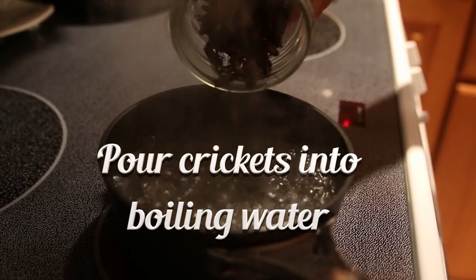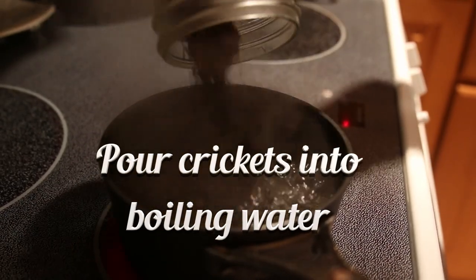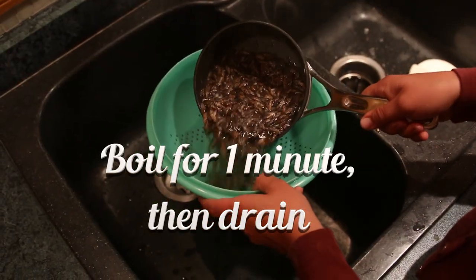Pour the crickets into a small pan of boiling water. Let them boil for about a minute and then drain.